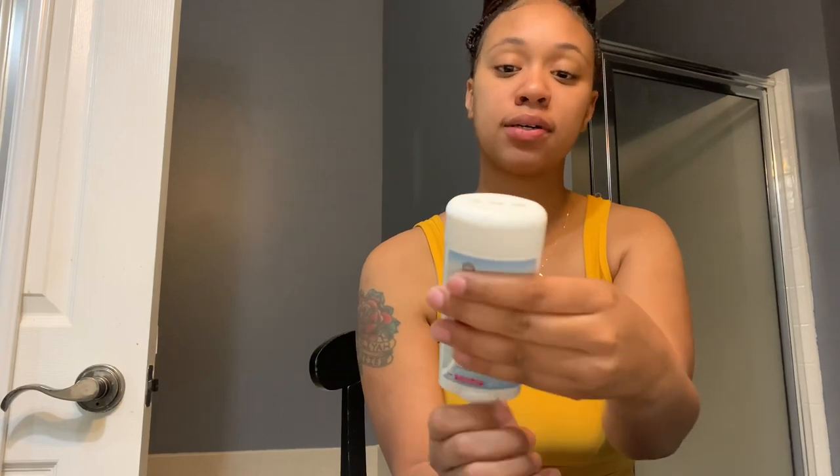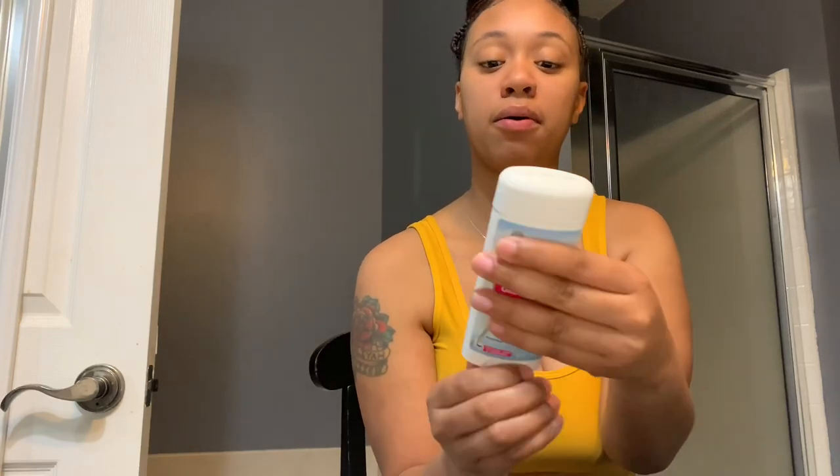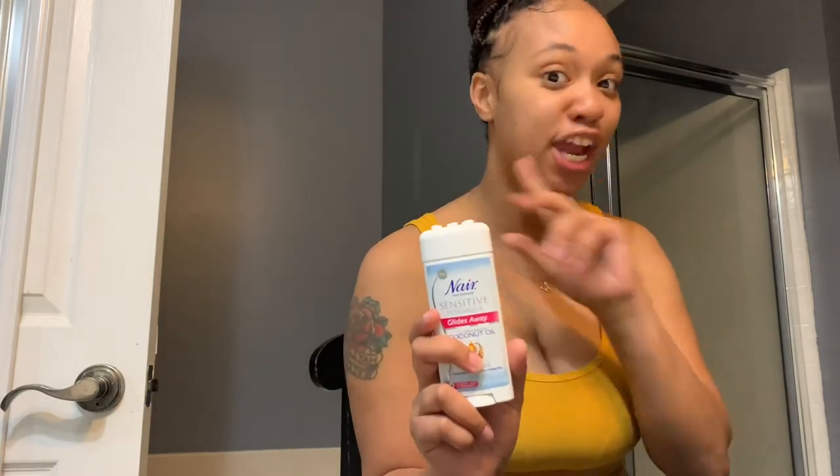Let's read the instructions. First it says remove the lid, so we remove the lid. Next, remove the little sticker — done. Then turn the little dial. It's like deodorant — it wasn't coming out at first, I wasn't sure which way to turn it, but I kept going and there it came out. Turn it until you get some product.